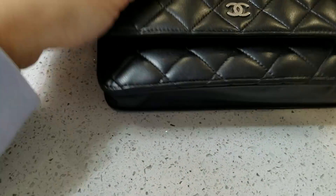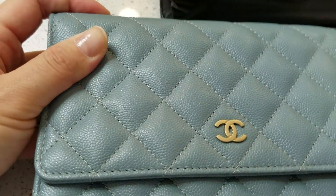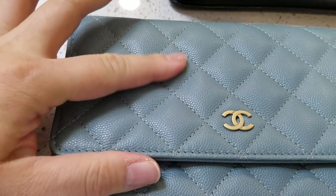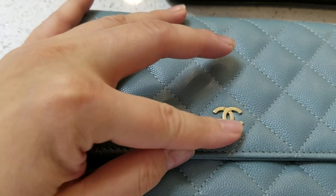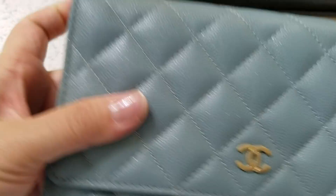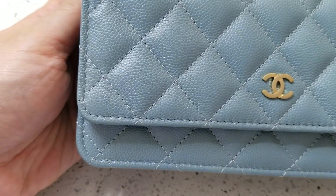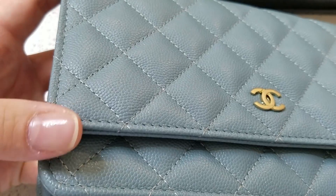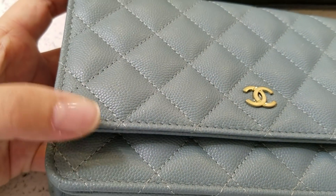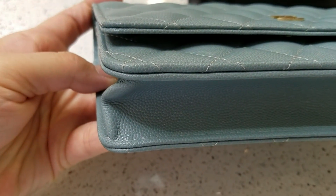Let's compare it with this one. It's the same exact style but this one is in caviar leather, as you can see. It's much sturdier and this one has rustic gold hardware. Caviar leather — I'm pretty sure this is a new one, but over time this does get rubbed off too.